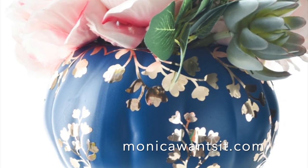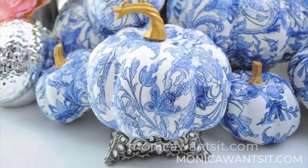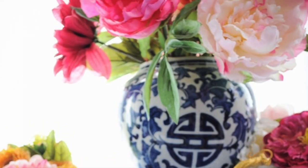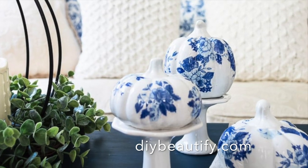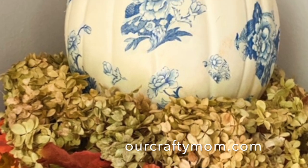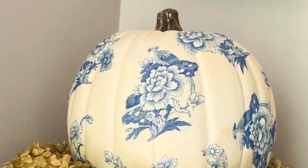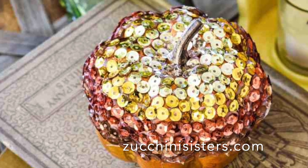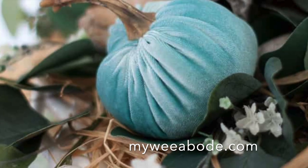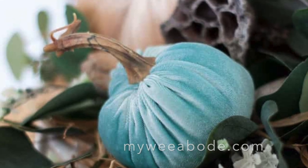There are many easy and elegant decorating ideas for fall that you can incorporate into your home and add to your existing decor. Try making a few chinoiserie pumpkins, add a little glam to a pumpkin with some sequins, or try a DIY luxurious velvet pumpkin. With a little bit of effort you can easily transform your home into a cozy and inviting space that celebrates the best of the autumn season.